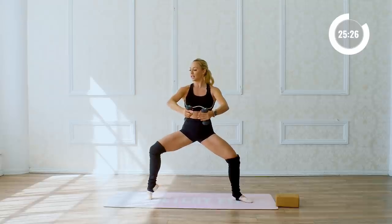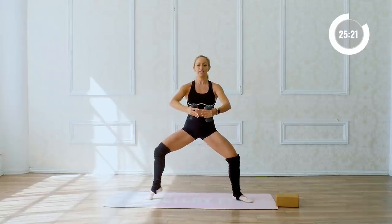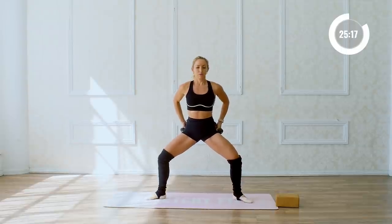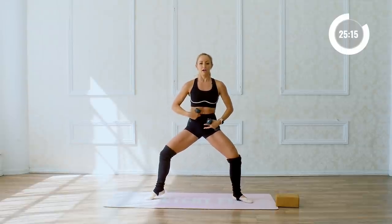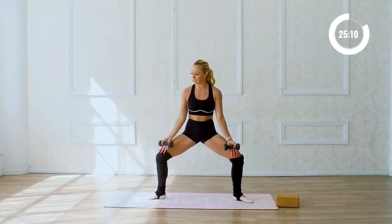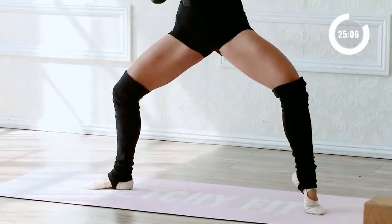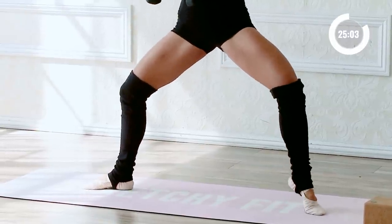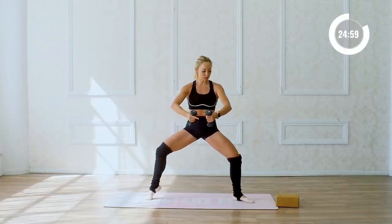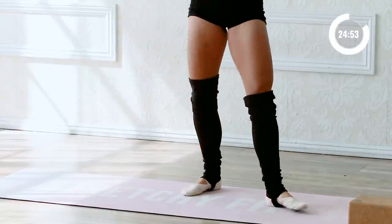Keep the elbows lifted. Lift up one heel at a time, lower down, lift, lower. Focus on squeezing your booty, squeeze that booty in nice and tight. Pull those ribs in, core tight, and feel those knees pressing open. For ten, nine, eight, seven, six, five, four, three, two, and one. Great job.